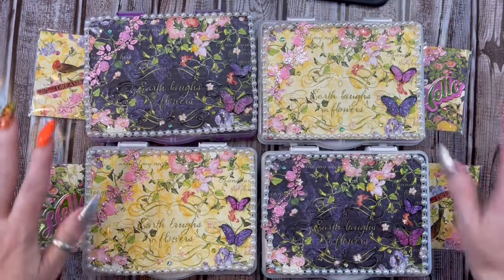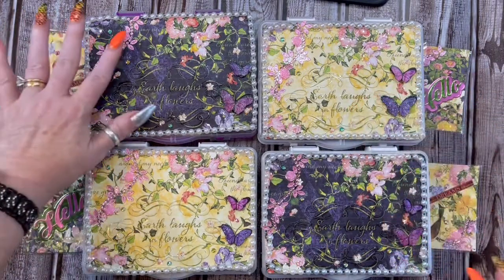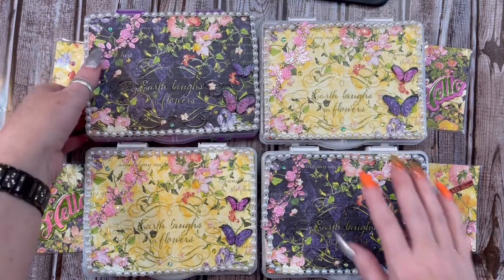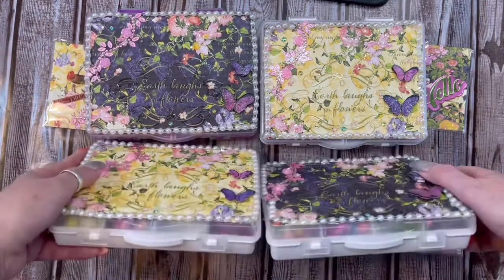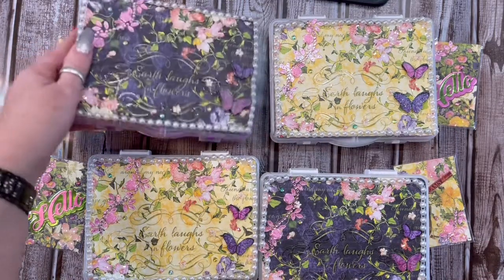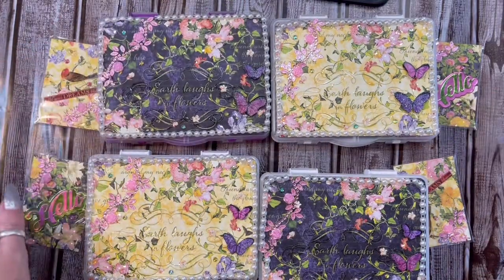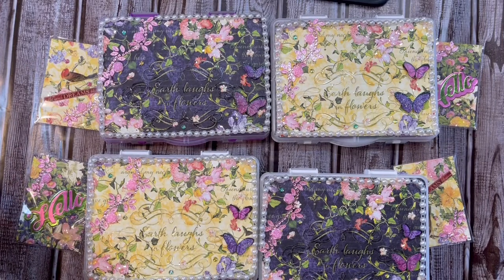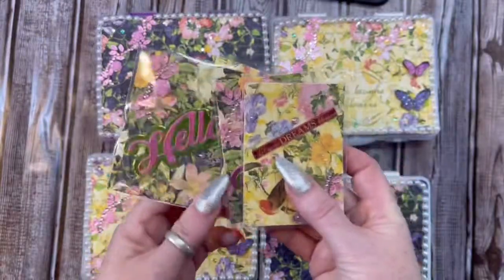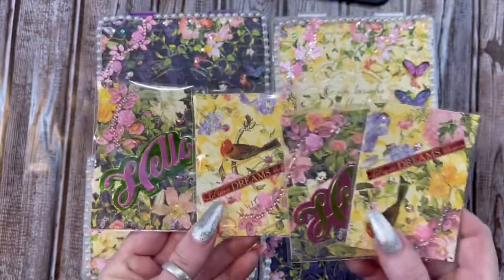What I did, I made three, but I also made one for the host, Miss Nicole. I had three white boxes and one purple. So Nicole, yours is the purple one, girl. Let me start with the Artist Trading Cards — they're matching the boxes.